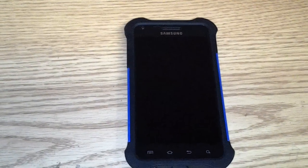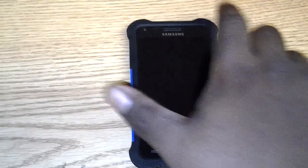It came in this little package here, nice branding on it. The case was in here. This is what the case looks like. If you've ever seen the Ballistic case, this is pretty much a knockoff — it looks exactly like the Ballistic case.